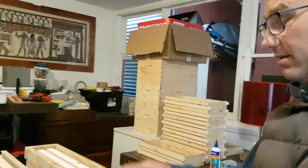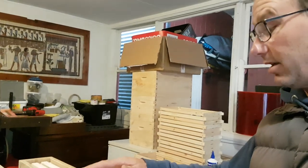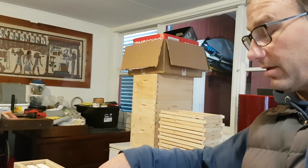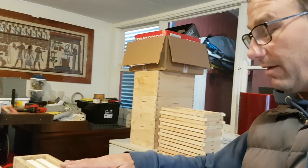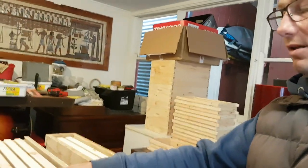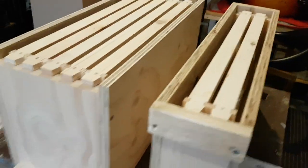To give you a basic cost — this is in Australian dollars — all the materials for the smaller one, minus the frames, is about ten dollars, and the larger one is about fifteen dollars. Let me just turn the camera around so you can see what's going on.